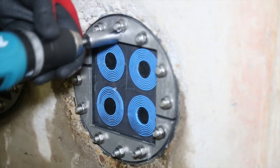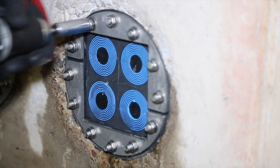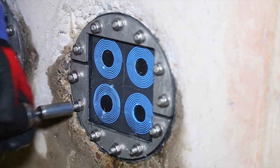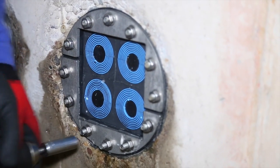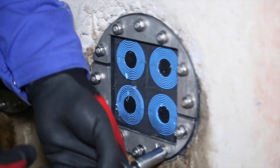Let's just untighten the bolts on one of the Rockstech seals after installation to examine the level of constant water pressure. This one is installed in the conduit to provide spare capacity for future needs.